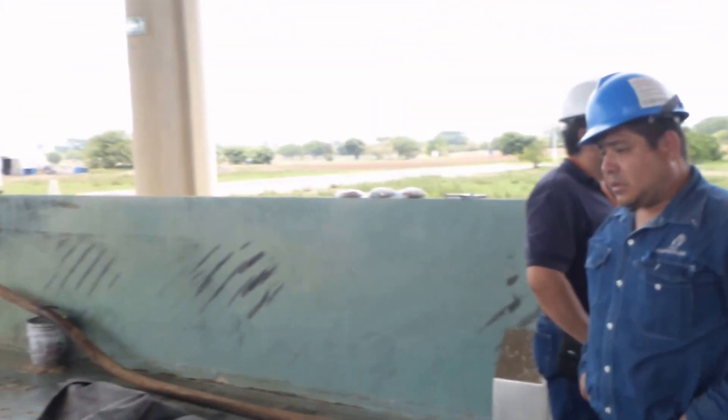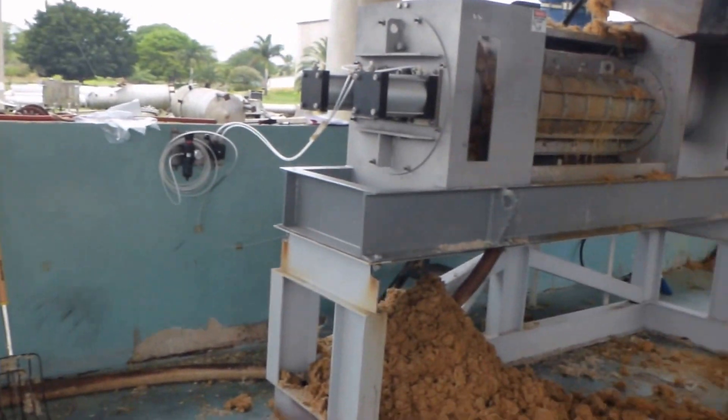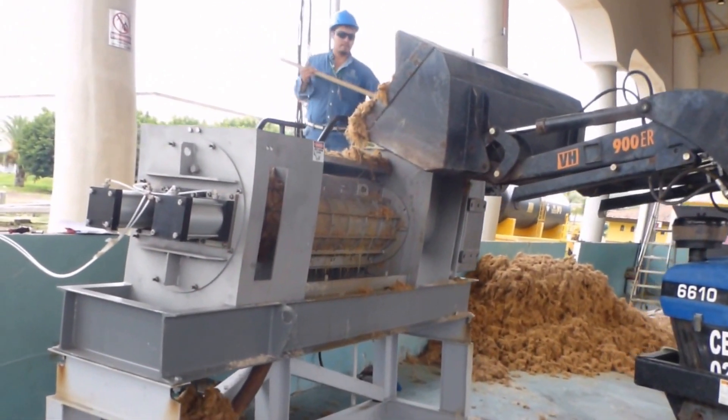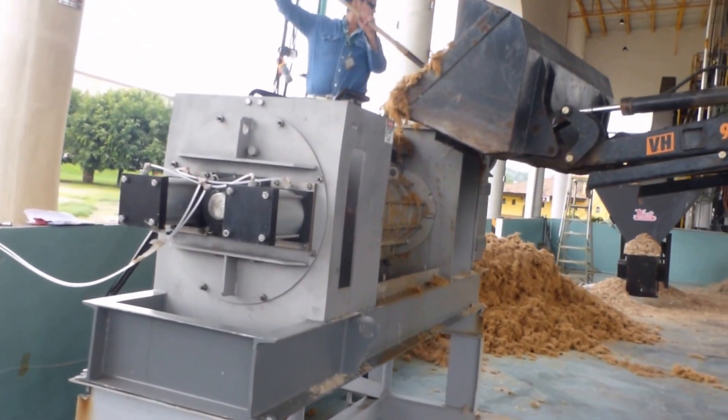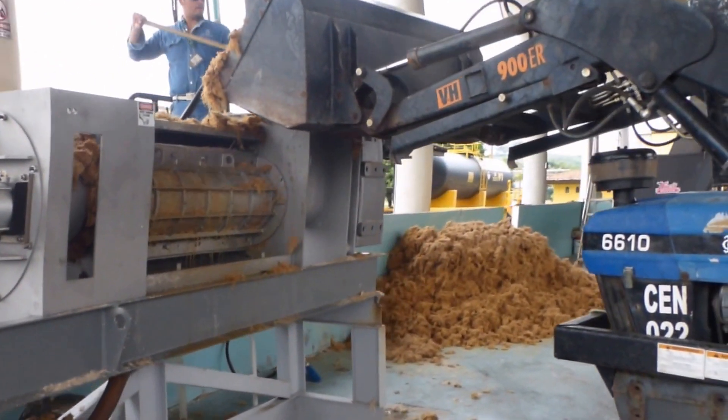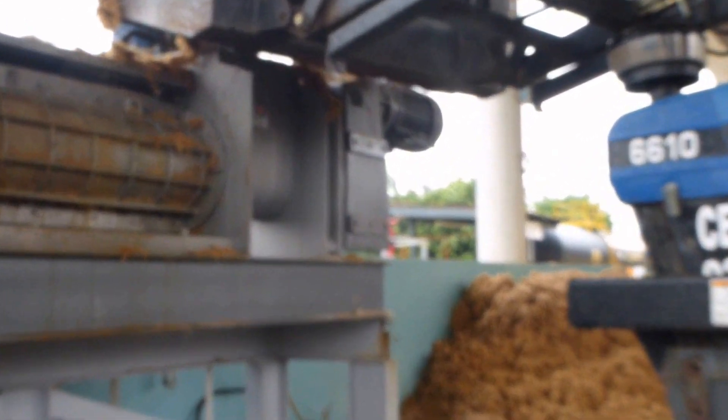The press liquor flow — I haven't got it coming through the tube yet. So this is our arrangement for doing cooked agave. The gearbox on this press is huge, way oversized, and we're still running over amps.